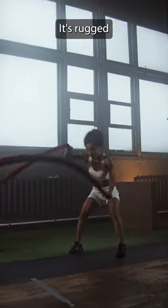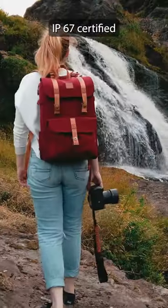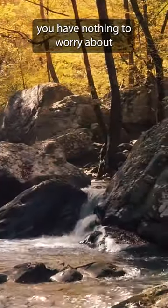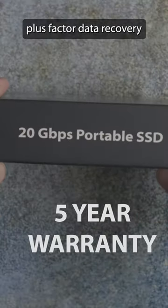Why would you use a drive like this? It's rugged — really rugged. It's shockproof, tough as nails, and IP67 certified. When you're outdoors and have this in your bag, you have nothing to worry about. On top of that, it has a 5-year warranty plus factory data recovery.